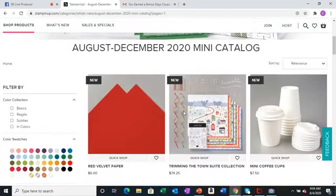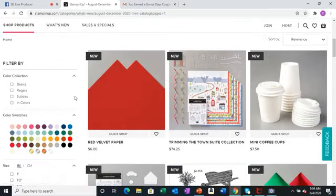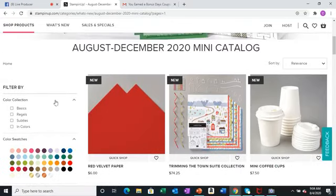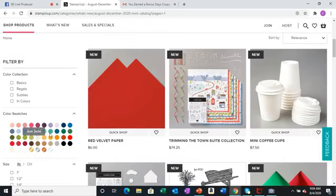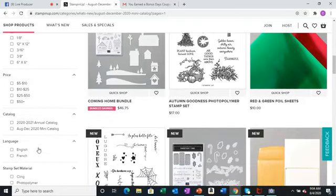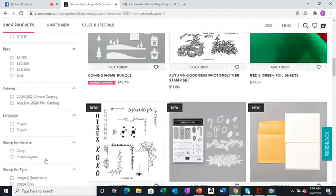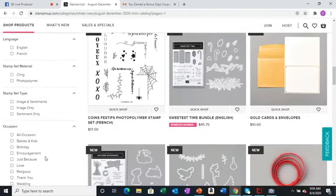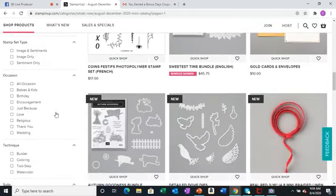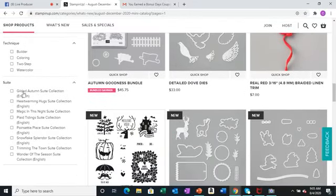Here we have the beautiful new catalog — there's the cover and some items. There's a nice filter on the side. You can filter by color swatches, sizes, price, catalog, and there are different ways to filter. There's English and French, clean and photopolymer stamp set types, occasion, and suites — which is a great way to look.